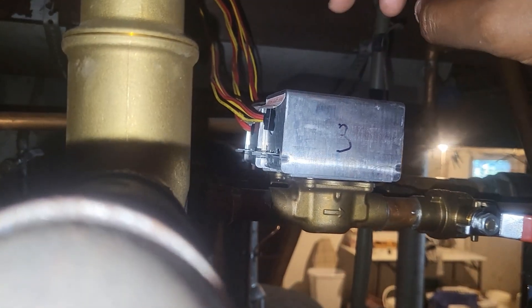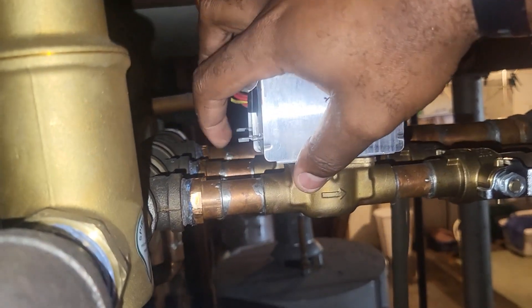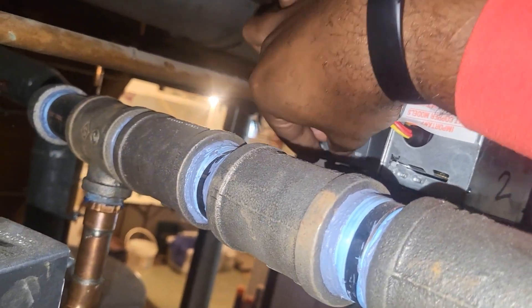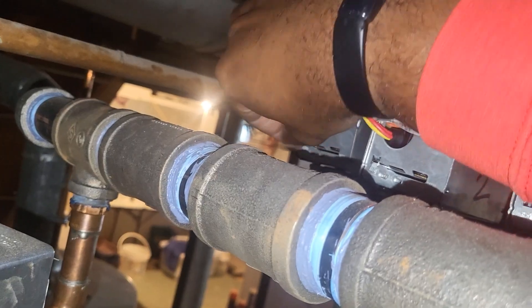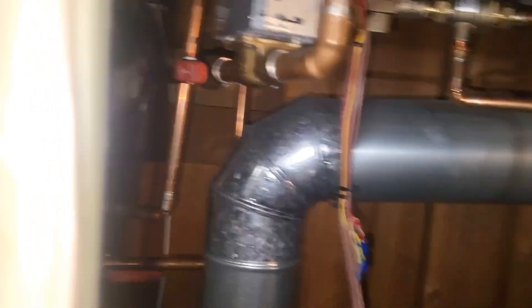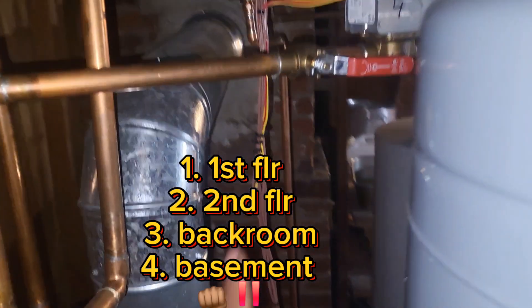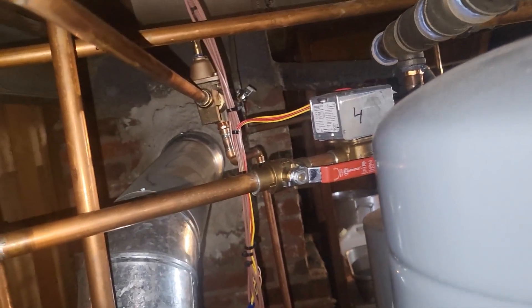I need to figure out which zone valve goes where. The only zones that should be on are first and second floor. Any resistance means the valve is closed, no resistance means it's still calling for that zone to be open. Zone 3 is closed, zone 2 is open, zone 1 is open, zone 4 is closed.